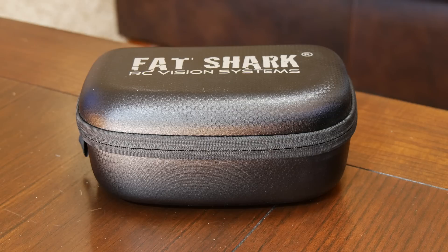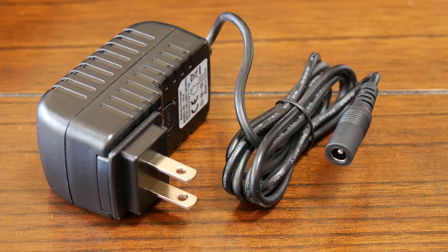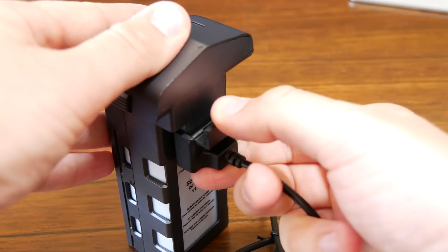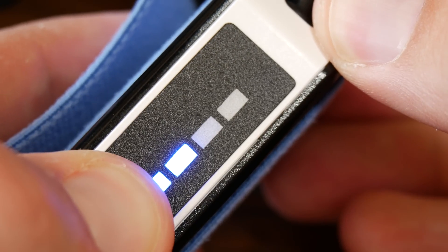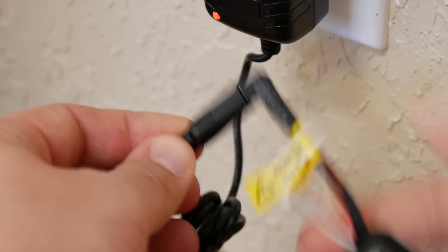The Fat Shark also comes with a nice protective carrying case, but here's what it doesn't come with: a wall charger for your battery. Fat Shark assumes that if you're buying these you must already have a standard RC type charger, but most UAVs on the market today come with proprietary power connectors. Therefore, you may have to buy a wall charger separately, and most customers probably won't find this out until they run down the battery and have to scramble to get one shipped.